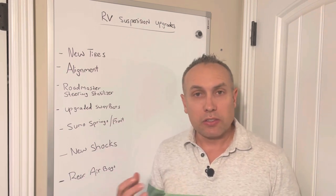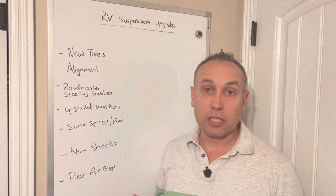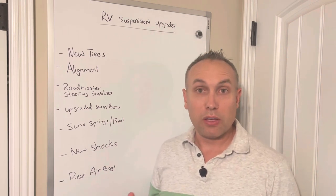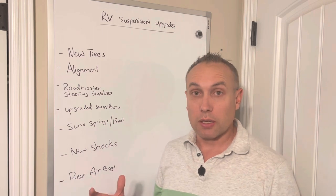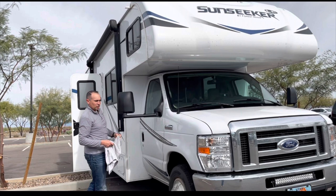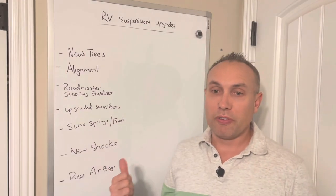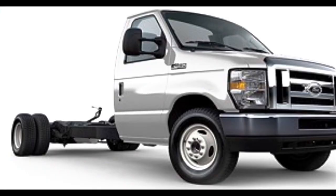That's what I had, and that's a common type of motorhome. Class C motorhomes are generally on a van chassis, usually like the Ford E450 or E350 chassis. You'll also see them on some Chevy as well, but Fords are the predominant motorhome on the Class C. Class C's are the ones that look like they have a van with a cab over.